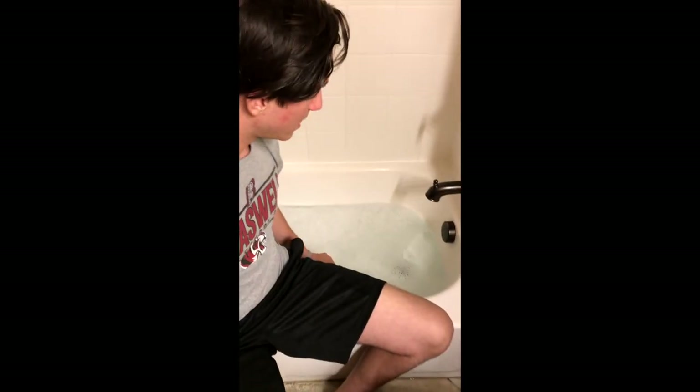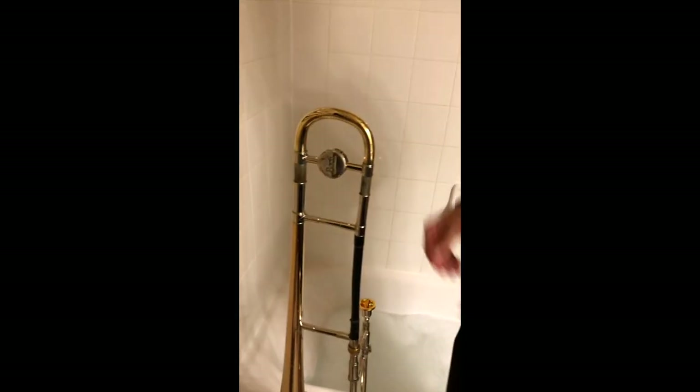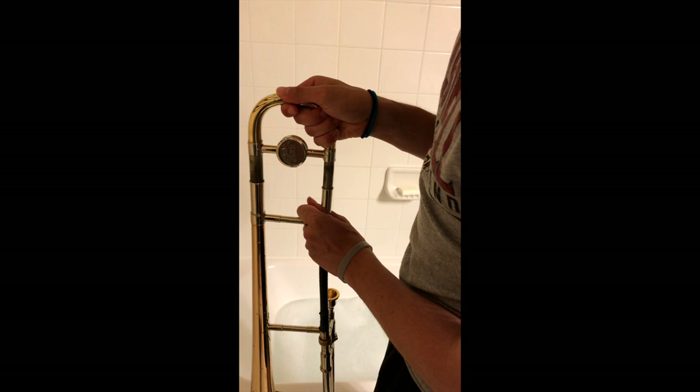You're also going to need a bathtub. I've already filled my tub up — it has lukewarm water in it, just warm to the touch. You can squirt your soap in there as it's filling up. First, we're going to gently take off the tuning slide and place it in the tub.